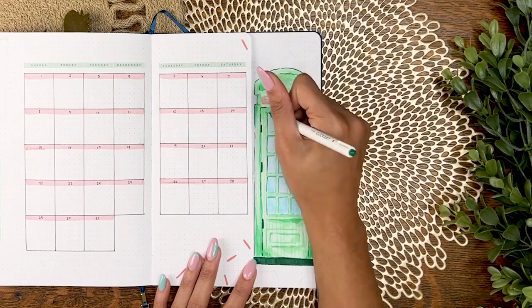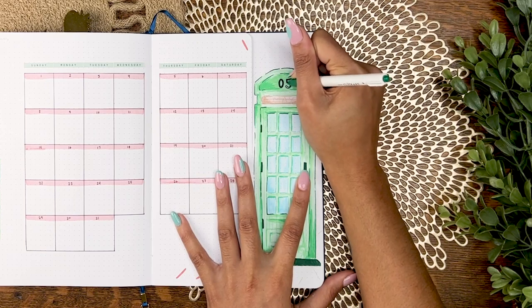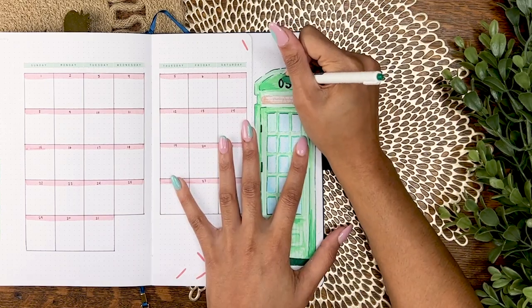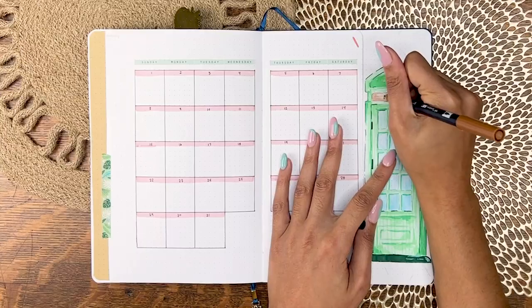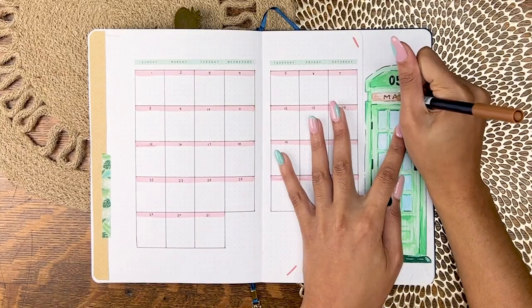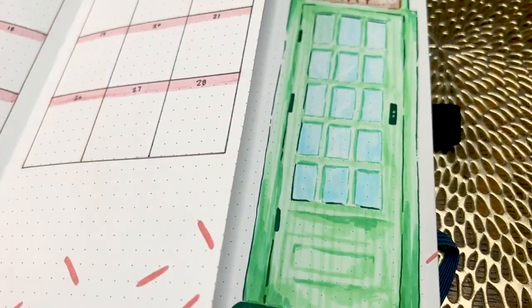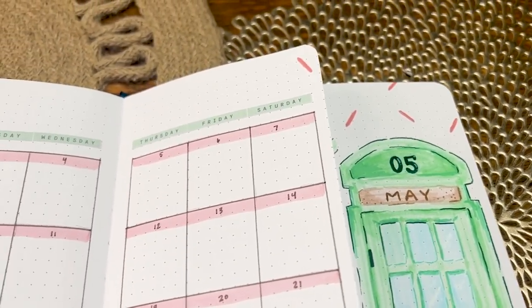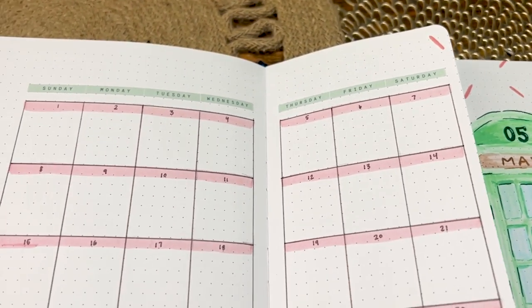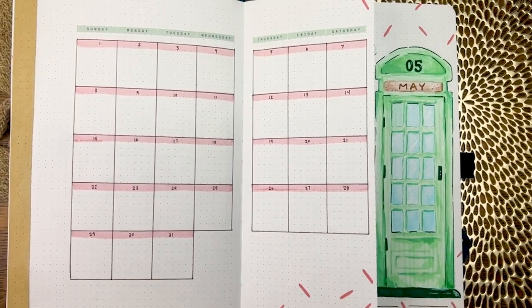To make this a bullet journal-centric phone booth, instead of doing the crown up top I'm doing '05' for the fifth month, and then instead of writing 'telephone' in that little placard above the phone booth door, it's just going to say 'May.' We love any opportunity to pull in the bullet journal magic indicator stuff.